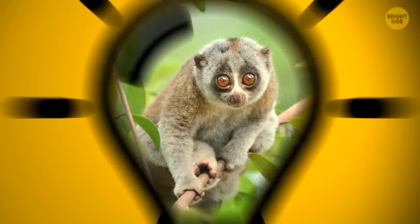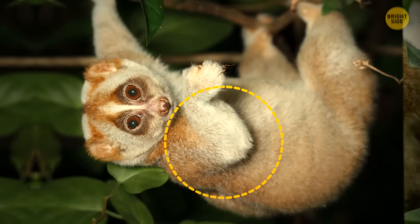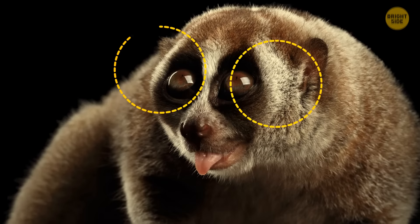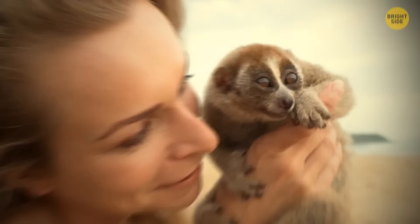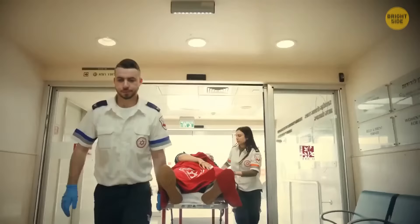Slow lorises are the only venomous primates in the world. They carry poison in their elbows, which is transferred to their mouths during grooming to protect their babies. They also scare off predators like pythons and eagle hawks using special markings. If a slow loris bites a person who ends up on its territory or annoys it, the result can be rashes, anaphylactic shock, or even worse.